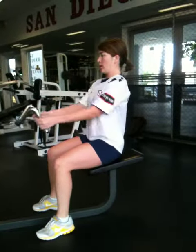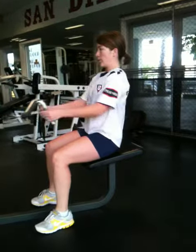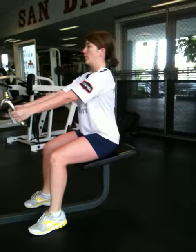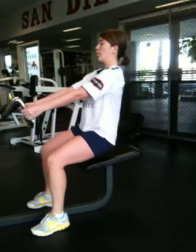Eleven. Twelve. Thirteen. Keep going. Keep going. Push through it. Keep pushing.